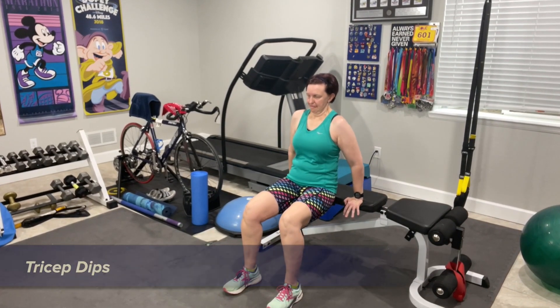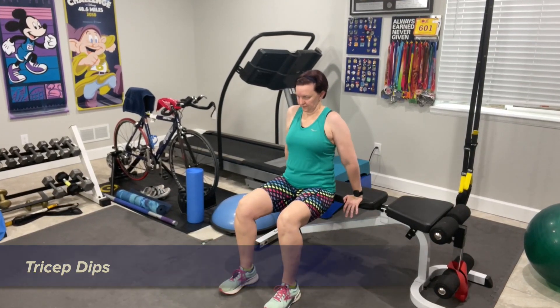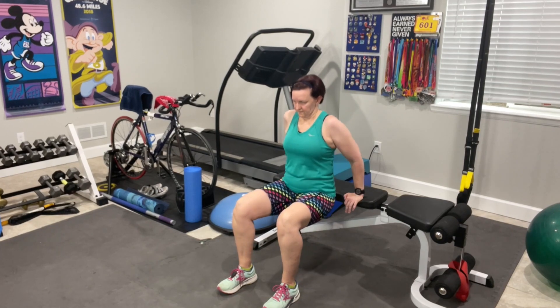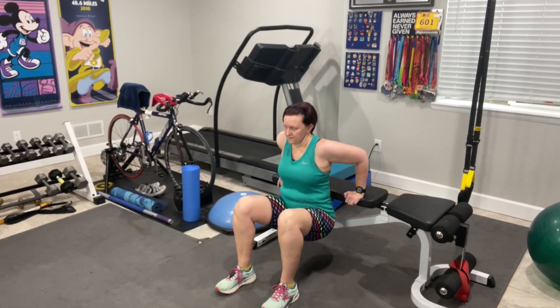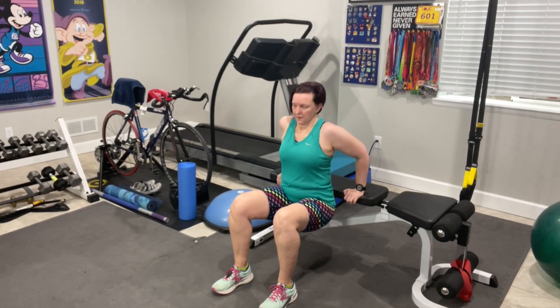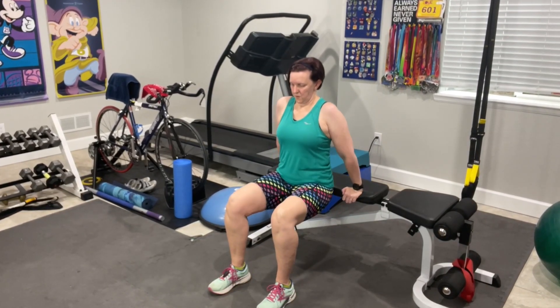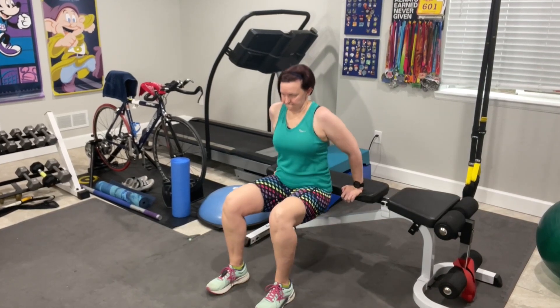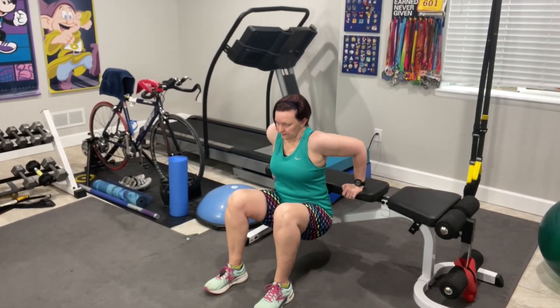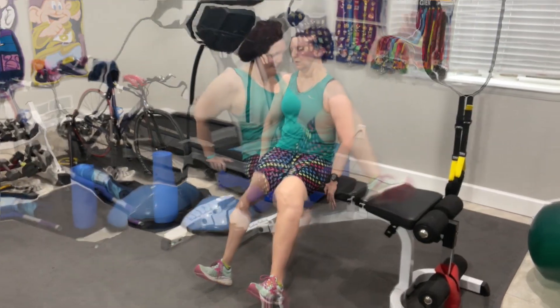Tricep dips are next. Sitting on the bench with your hands just outside of your hips, feet hip-width apart and slightly out from your knees, push yourself up and off the bench. Making sure your shoulders don't round forward, bend your elbows and drop your butt toward the floor slowly. Use your triceps to push yourself back up. Keep your shoulders down and back away from your ears and keep your head, shoulders, and hips in line.